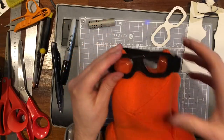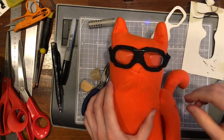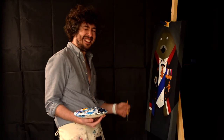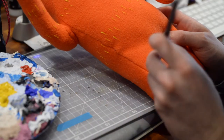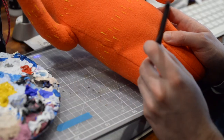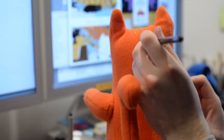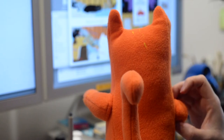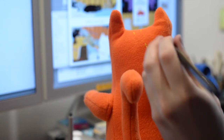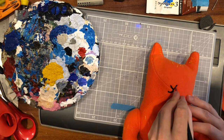The last thing to do once the goggles were complete was to paint in Asta's details. Sounds like a good time for a calming painting moment. I am so tired. I'm completely fine.